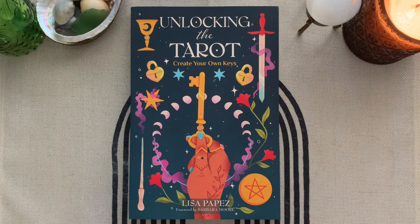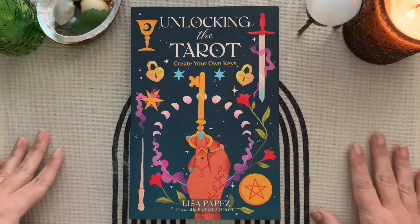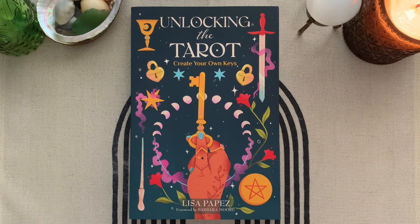Hi, how's it going? I'm Marlena. Thanks for wandering by. I'm so excited for this video that I'm making right now.